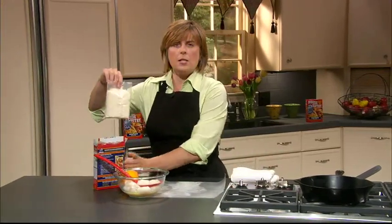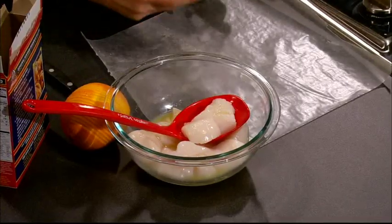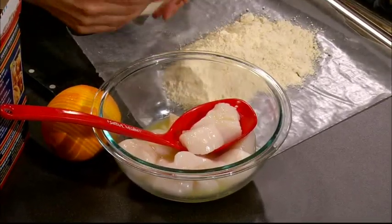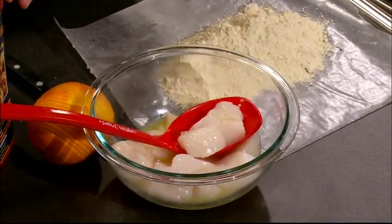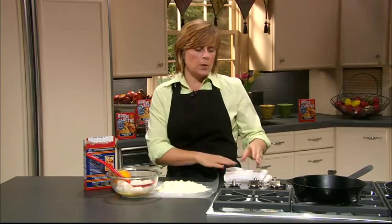We're going to marinate our scallops in some orange juice. You can use fresh squeezed or whatever you have in your refrigerator — it doesn't matter, it's all good. We're going to marinate those for about 45 minutes or so, and then we're going to dredge them in our seafood butter. We're going to sear them really quickly in some hot oil and then let them cook.